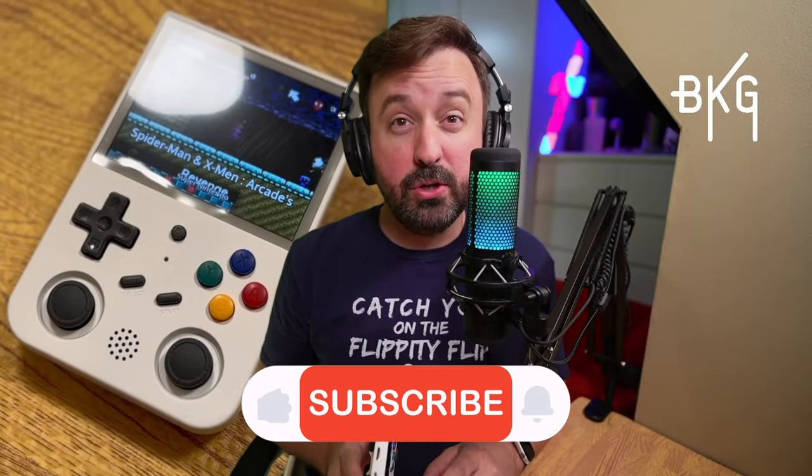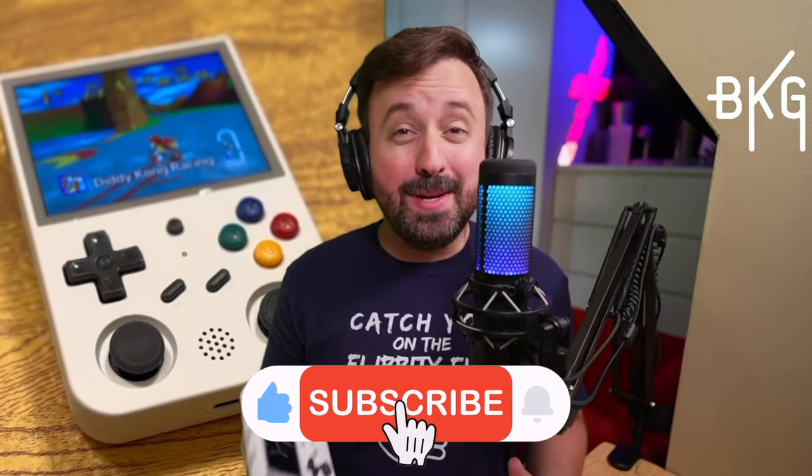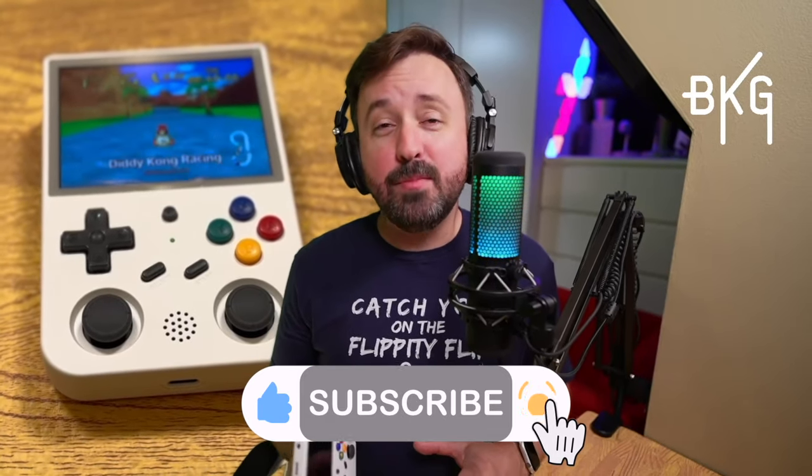I'm expecting a PowKiddy RGB30 to arrive tomorrow — subscribe so you don't miss that content. But for now, it's beaten out my previous favorite, the admirable RG35XX.